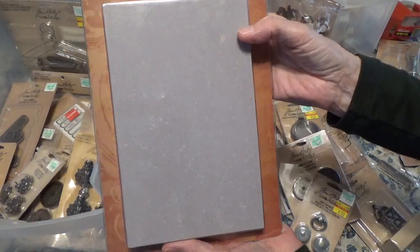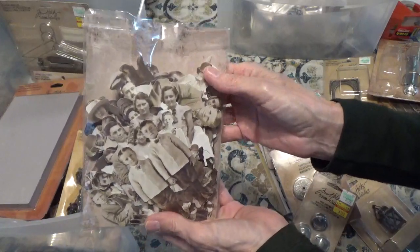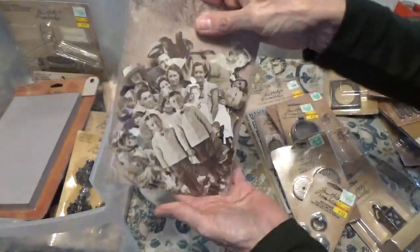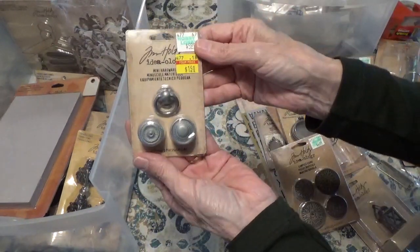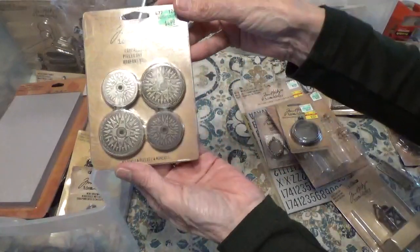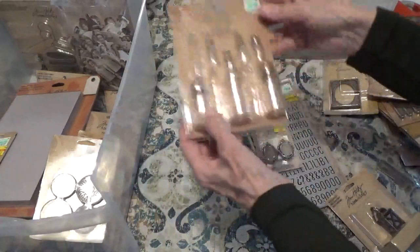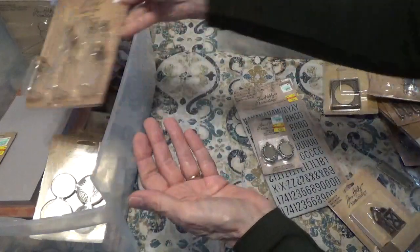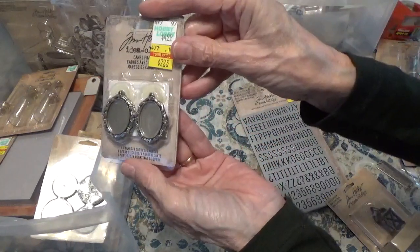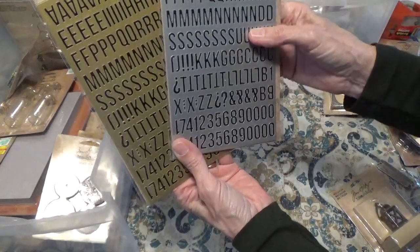And here we have some grunge board. And we have a big packet of his paper dolls — I think there's more than one different kind of group of dolls in here, just a bunch of them in one big bag. And we have some hardware here — these look like doorknobs and knockers. And here's some more compass coins. And here we have a pocket watch. Some corked vials. And we have two sets of these metallic stickers.